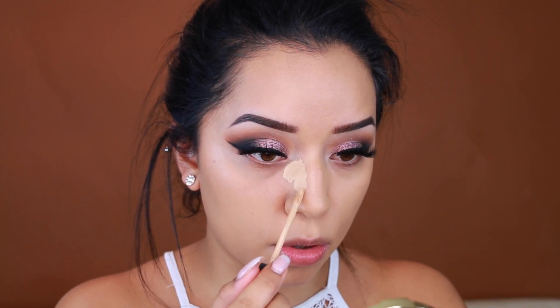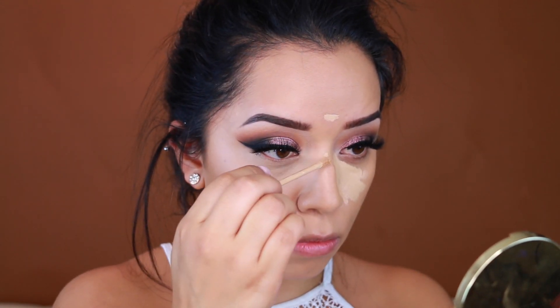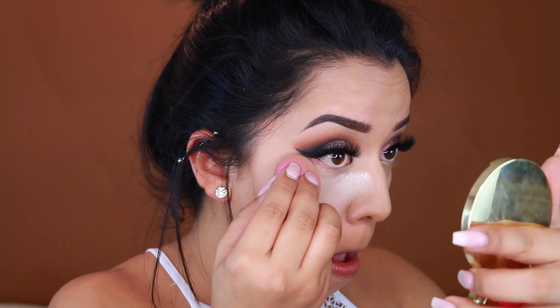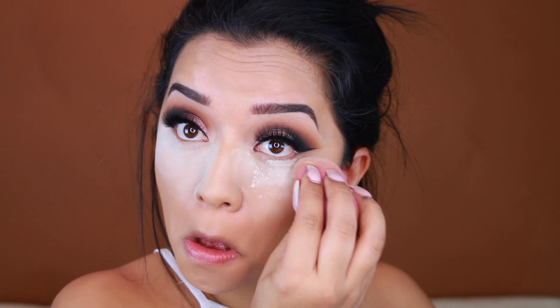For my concealer I'm taking the NARS Creamy Concealer in Ginger and applying that to the sides of my nose — I really like this step because it really snatches the nose and makes it look slimmer. I'm also bringing it down the bridge of my nose, my chin, and into the center just to balance everything. Once that's all blended, I'm taking the Laura Mercier Translucent Setting Powder and baking underneath my eyes because I have oily skin and I'll do anything to prevent my makeup from falling off at the end of the day.